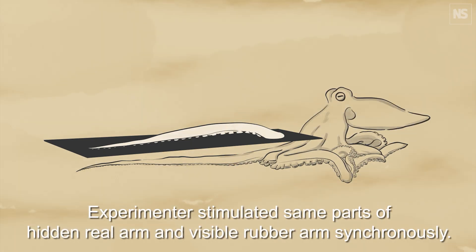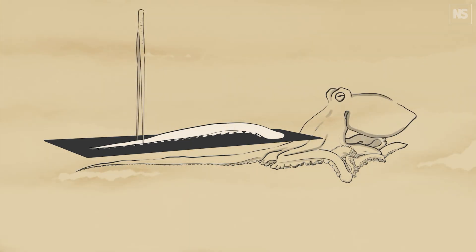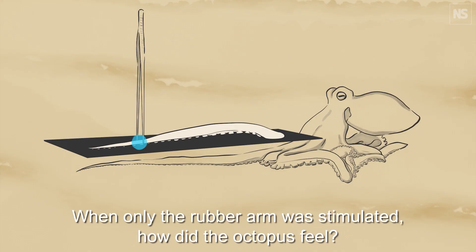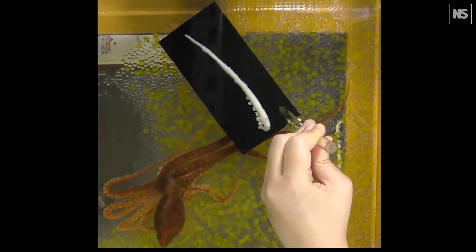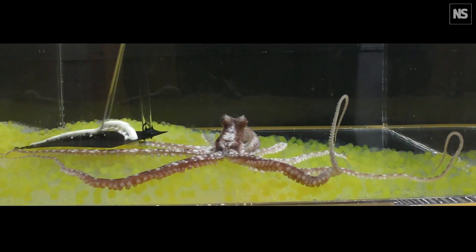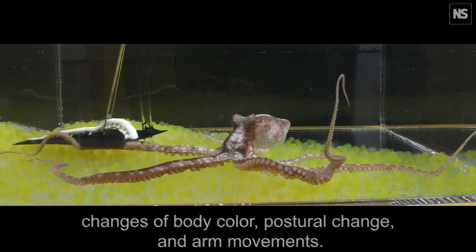They did basically the same thing — used plastic calipers to stroke both the fake and the hidden real arm simultaneously, and then moved to pinch the fake arm with tweezers. It's a bit like in the rubber hand illusion when they bash it with a hammer and you freak out even though you're not actually in pain. The octopuses did similar: when the fake arm was aggressively jabbed, the octopuses reacted with a variety of defensive responses. Some changed colour, some rapidly retracted their arm, and some just got out of there.